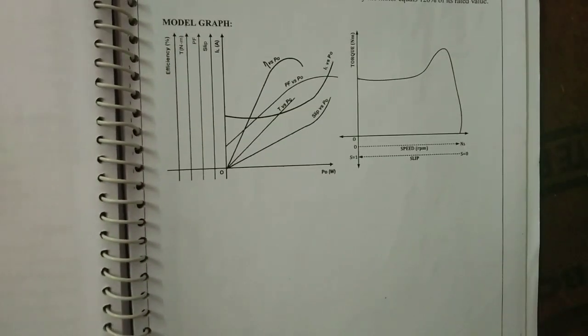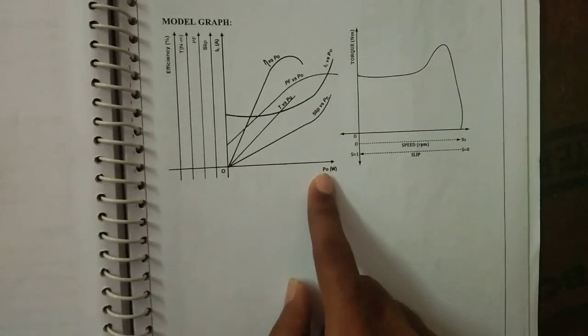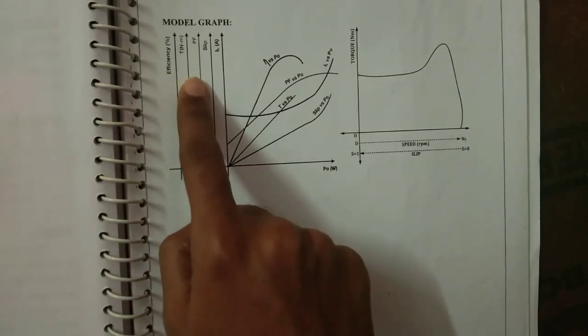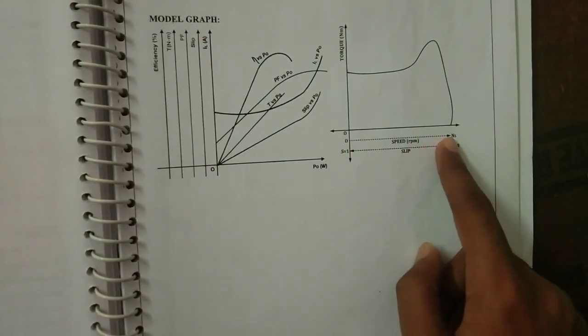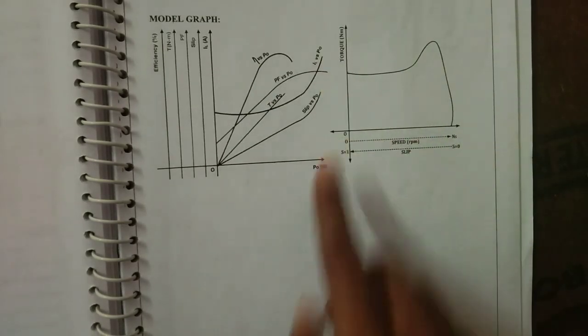The model graph for this experiment shows power, efficiency, torque in newton meter, power factor, slip on the y-axis, and current on the x-axis. Additionally, synchronous speed (Ns) and torque in newton meter are plotted on the y-axis against current.